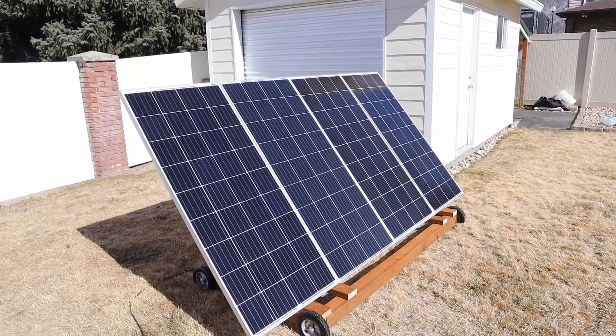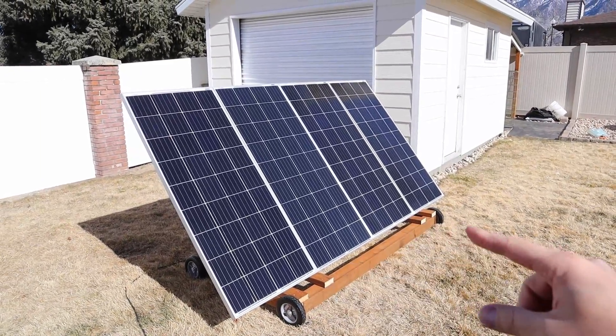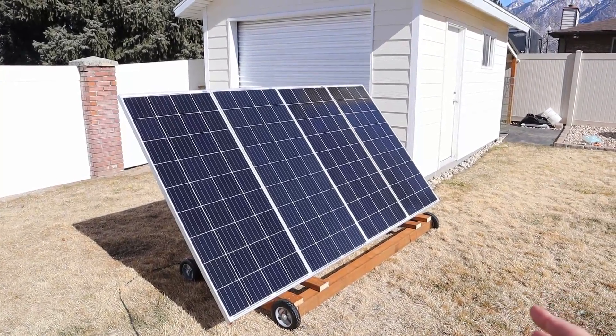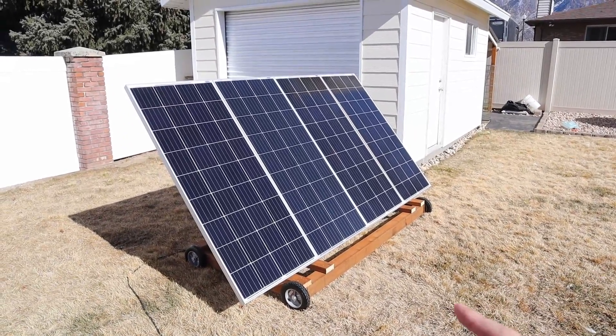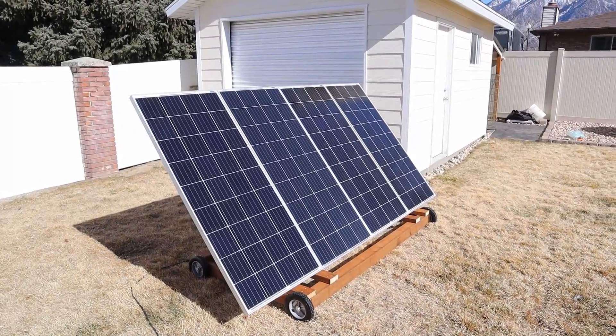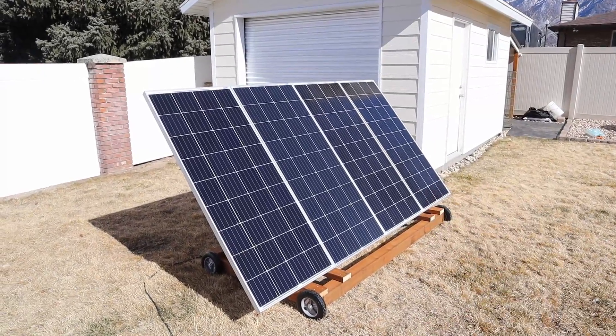Another reason I have this array is for backup power in case the power goes out. With 700 watts and as long as the sun's shining, I should be able to keep both my full-size fridges running indefinitely because this powers up those fridges. They pull around 400 watts while running, so this should be plenty of power.